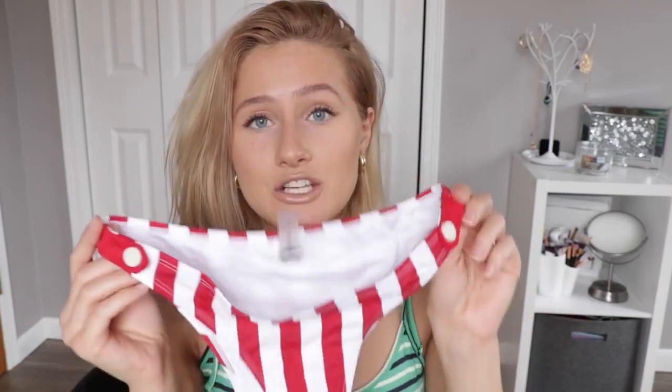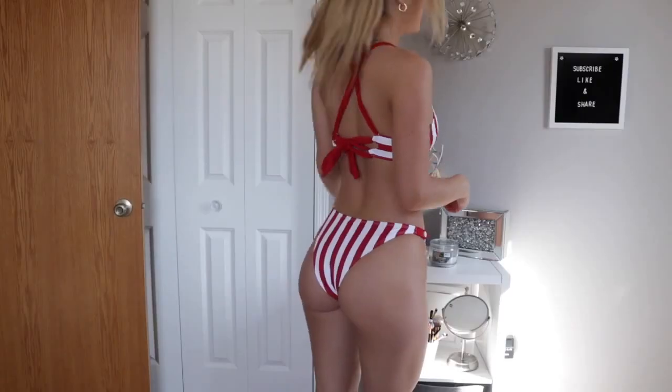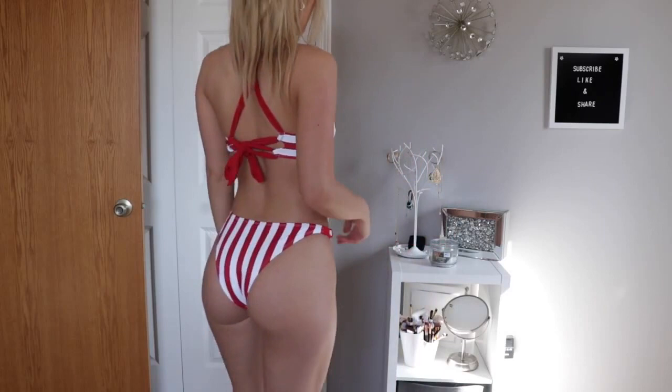I love bikinis that are adjustable where you can tie them, because I can put them high-waisted and make them feel tighter or looser. But with these type of bikini bottoms I feel like they're not going anywhere - you put them on and they're staying on.